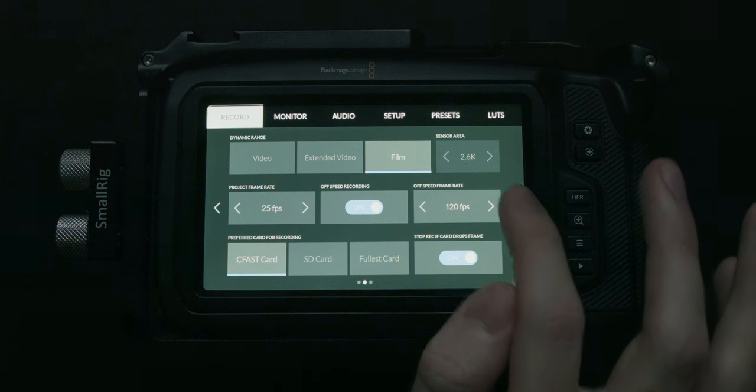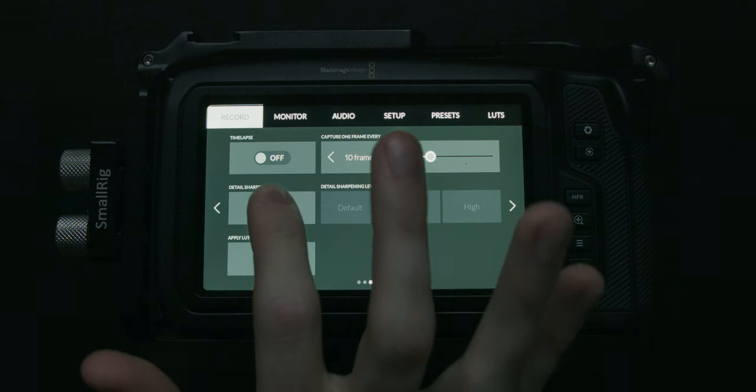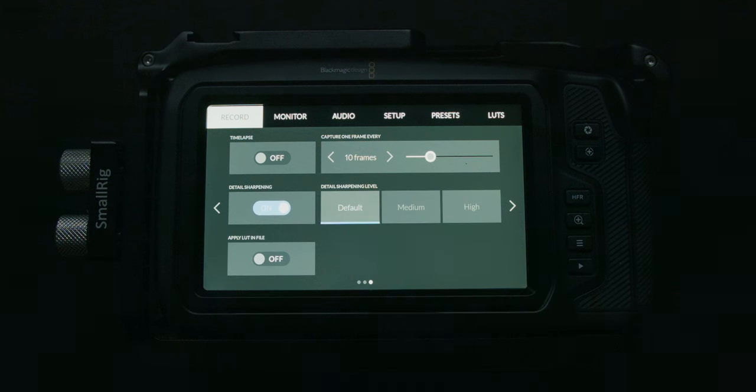On the next page we have our timelapse options, detail sharpening, and apply LUT in file. Timelapse is pretty self-explanatory. Detail sharpening adds in-camera sharpening — you can choose default, medium, or high — but I keep it off. I don't like to apply in-camera sharpening; if I want to add sharpening, I can do it myself in post.